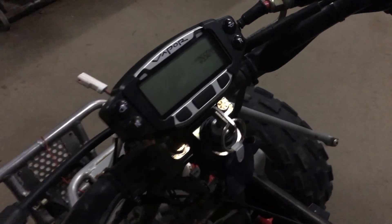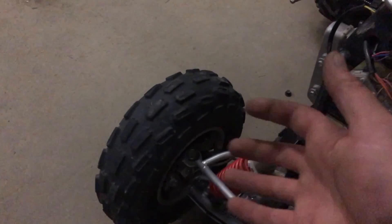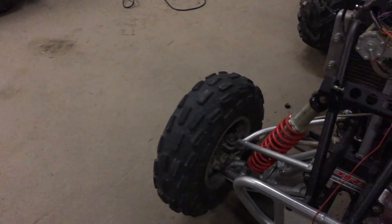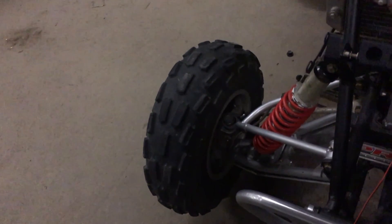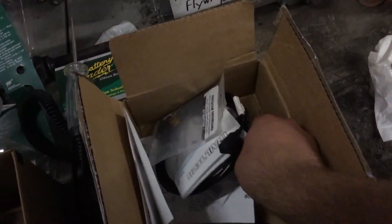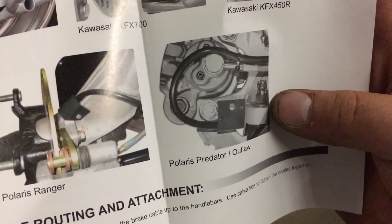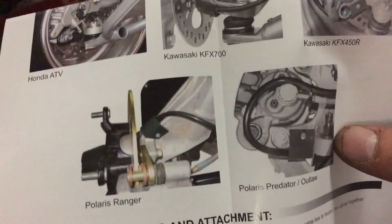As you guys can see, the trail display is in sleep mode — it does work. I haven't got the speed sensor hooked up yet. I'm going to have to run it down — I'm thinking I'll have to get rid of or modify the disc brake backing plate, cut a notch out of it to clear the wheel speed sensor. Then I'll have to put the magnet in, which is right here. For the Predator and Outlaw, apparently they want you to mount it in between your tie rod.